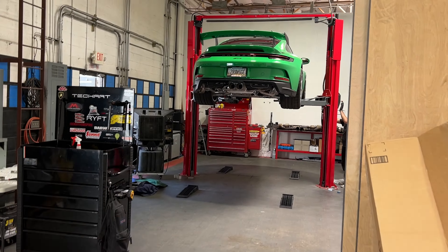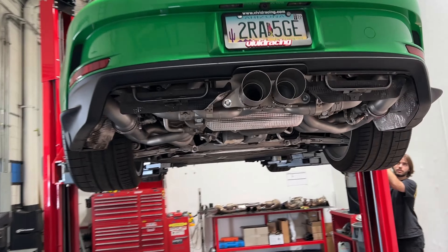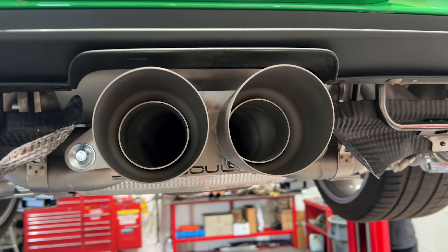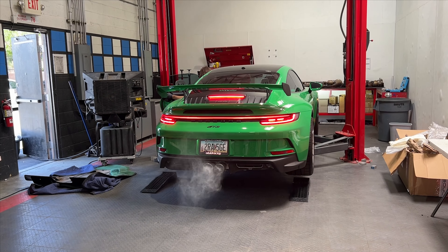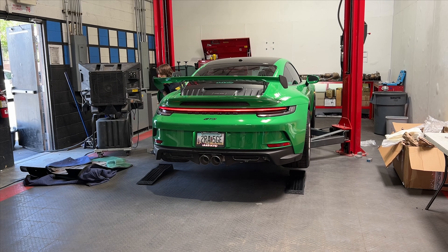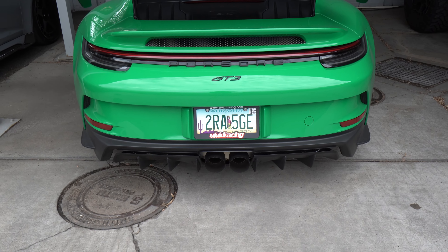The time has come. It is the GT3 with the sole exhaust. We are ready to fire it up — it is all installed. Looking great with that satin finish and these big massive tips. So let's lower her down and see what she sounds like.